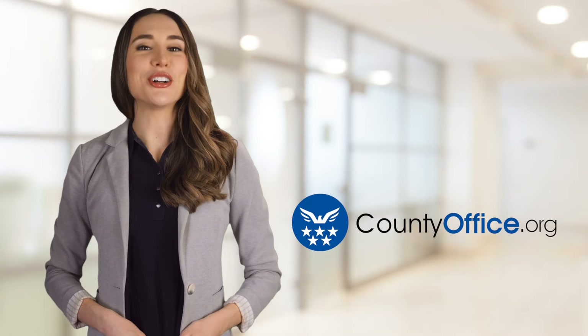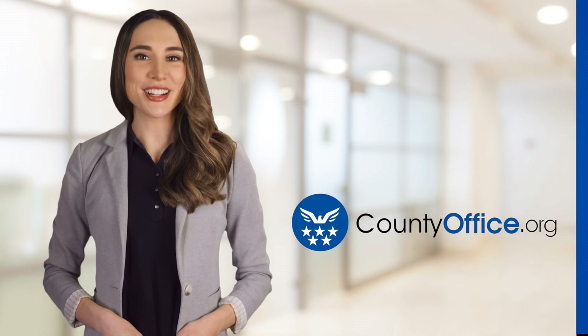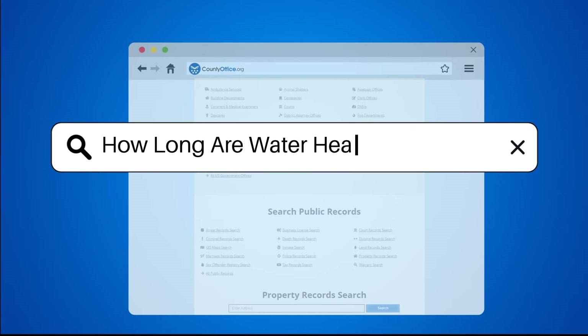Welcome to County Office, your ultimate guide to local government services and public records. Let's get started. How long are water heater warranties?